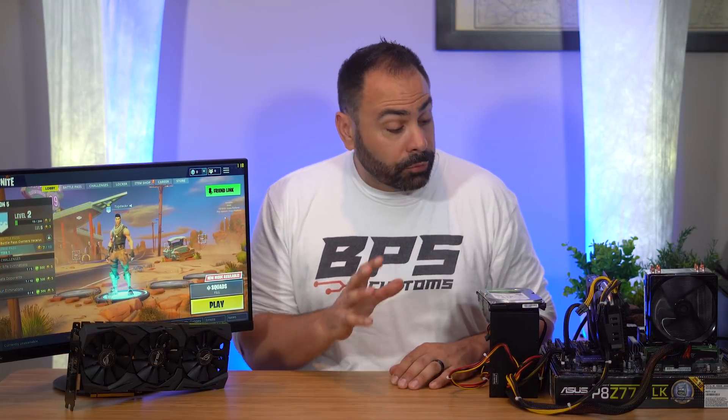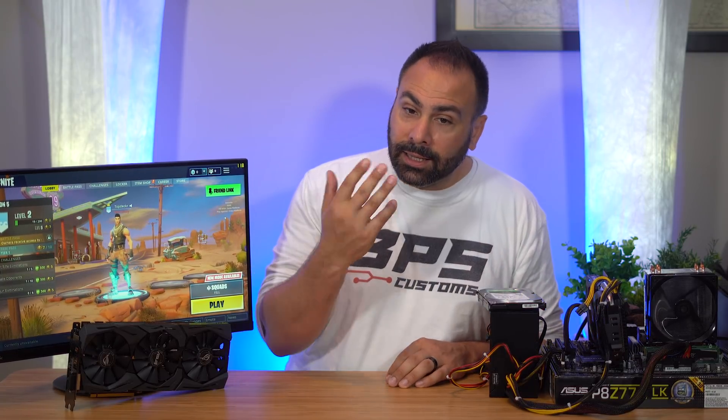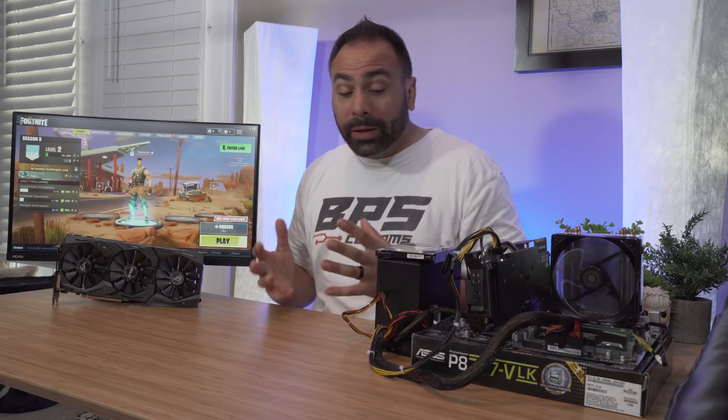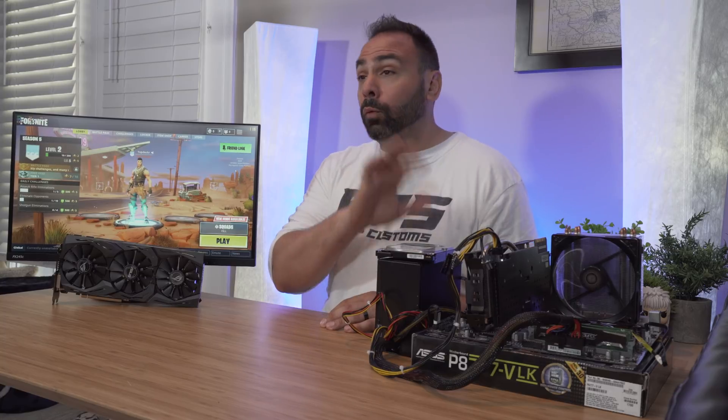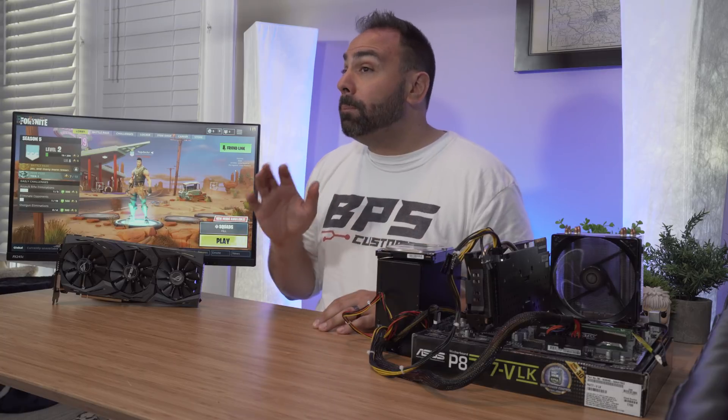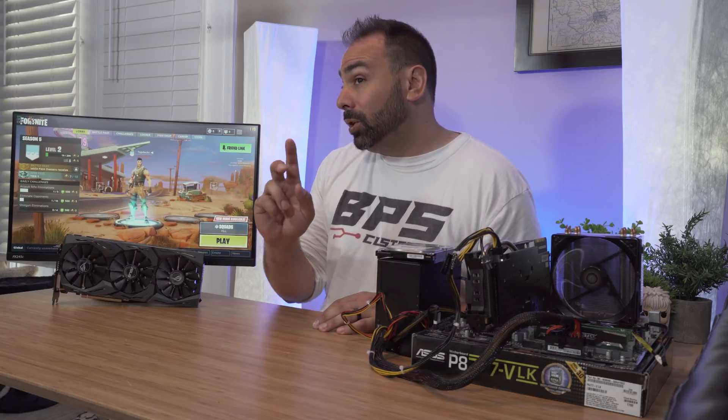Now it's a few months down the road after you've built this initially, and through hard work, dedication and selling lemonade and baseball cards on the corner, you've managed to scrape together another $350 or $400 US dollars and you want to upgrade. You've had enough of 1080p gaming and maybe want to step up to 1440p — something that's going to give you a little bit extra performance and also be a little more forward-thinking. So what I did was rerun five different benchmarks on our original system and then do some incremental upgrades to see which change makes the most difference.